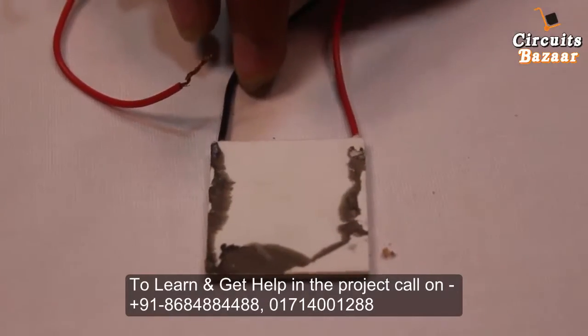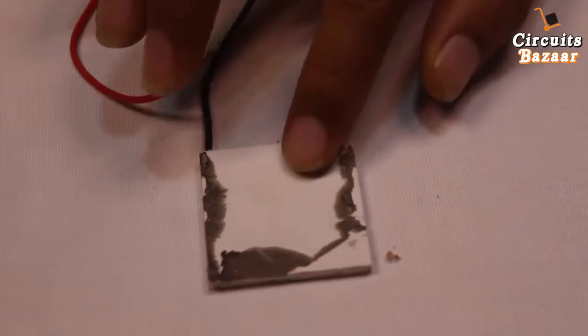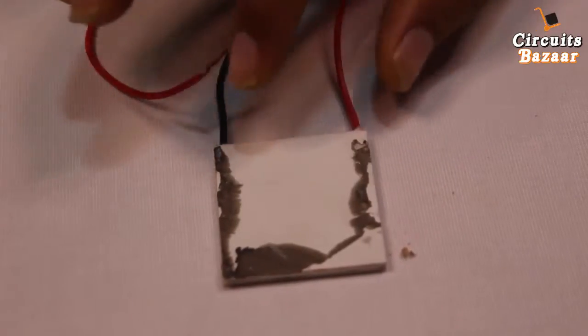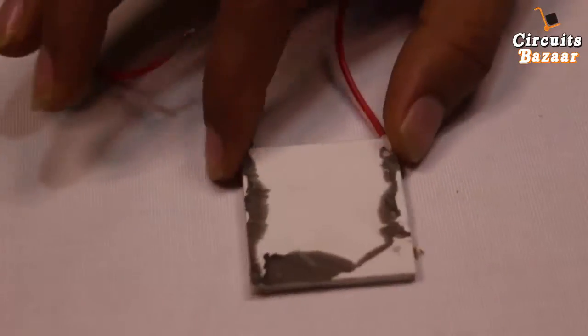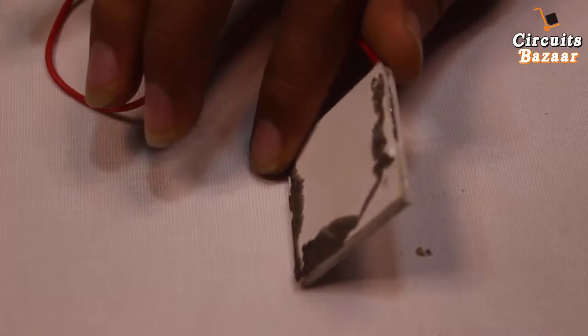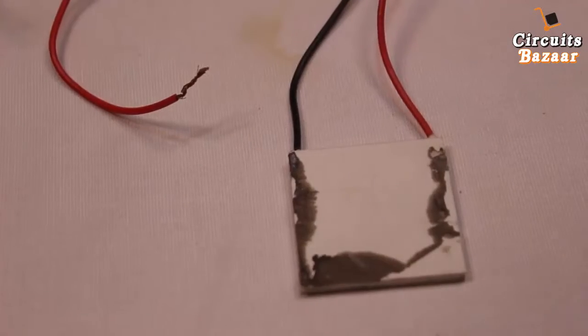This Peltier plate we have already used in a project, and because of the lack of a proper heat sink on the hot side, this Peltier plate burned out. So now we thought we should perform a type of operation or surgery on this Peltier plate so that you can see what's inside.